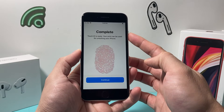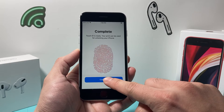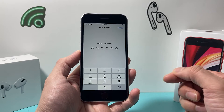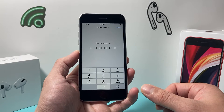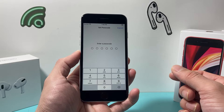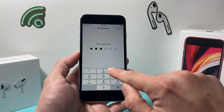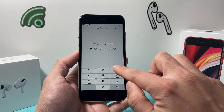Once you've done that, it's going to say 'Complete,' which means you've added a fingerprint. Hit Continue. If you don't have a passcode for your iPhone, you'll need to create one in order to use the fingerprint to unlock the phone or purchase apps. So go ahead and enter a passcode if you don't have one, and if you do, make sure it's a complicated one.